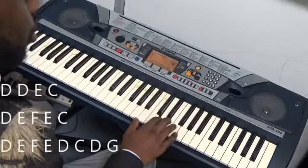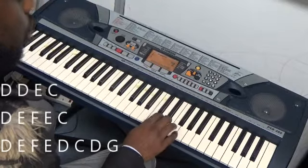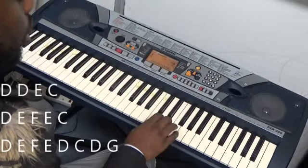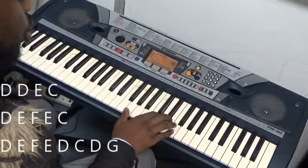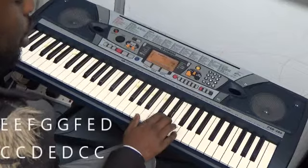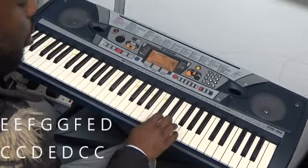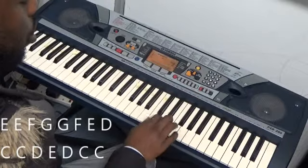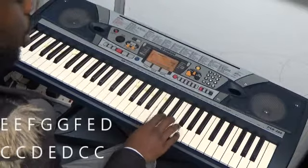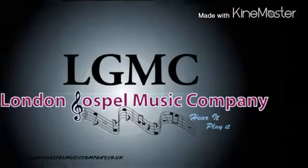So that part again: 2, 2, 3, 1, 2, 3, 4, 3, 1, 2, 3, 4, 3, 2, 1, 2, 3, 4, 3, 2, 1, 2, 1, 2.